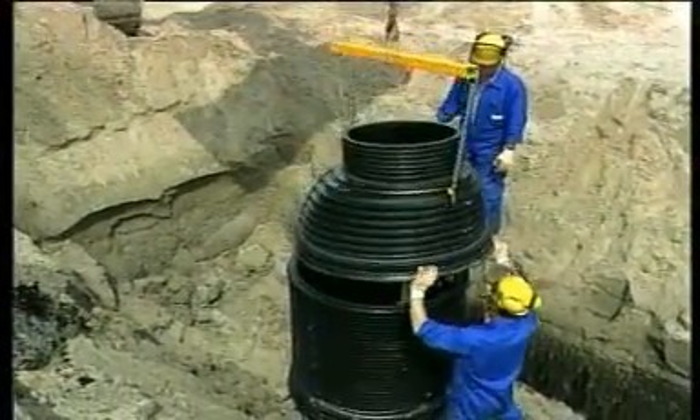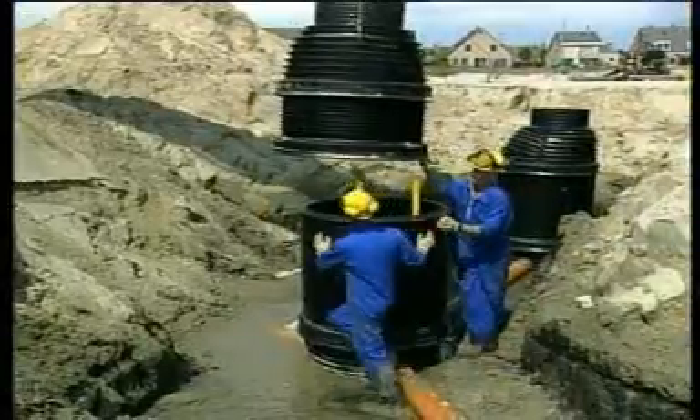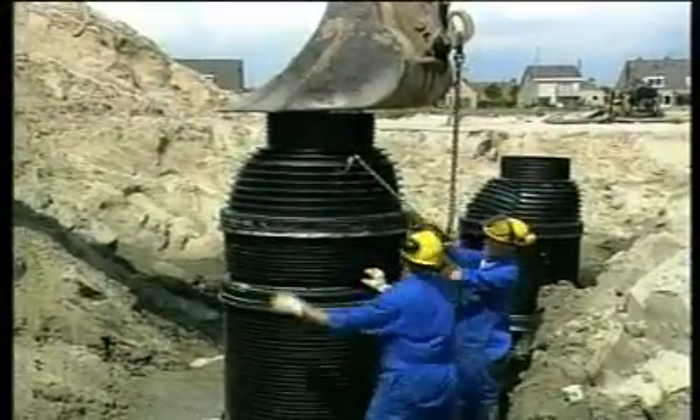A spherical egg shape and an advanced rib design proved to be the most suitable. We used a plastic sewer system, and justifiably so, since there was no real alternative. However, with the Wavin European manhole, that gap is closed.